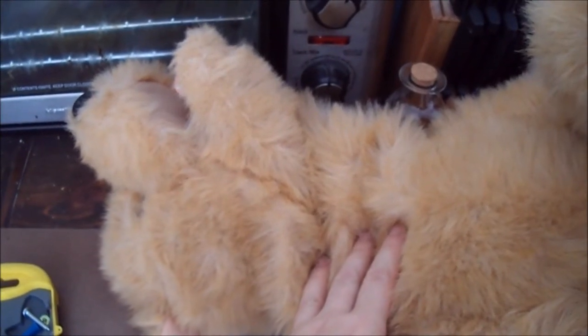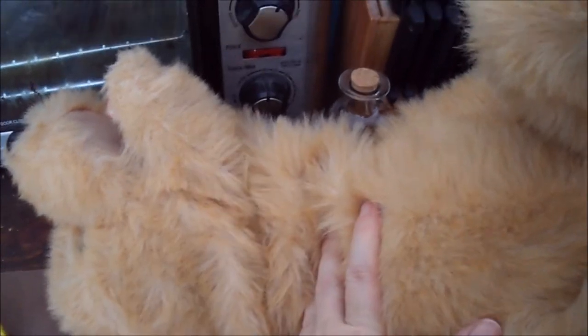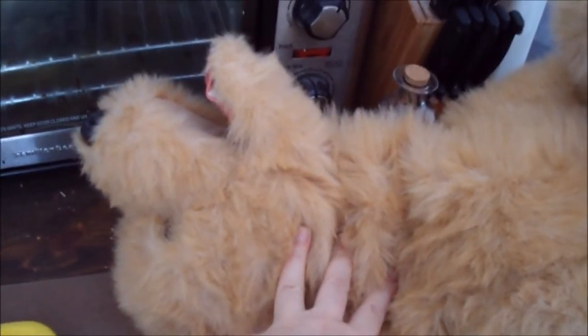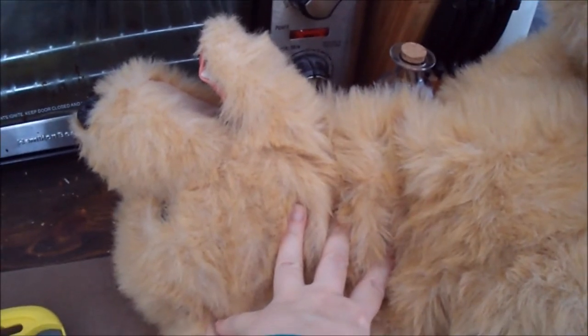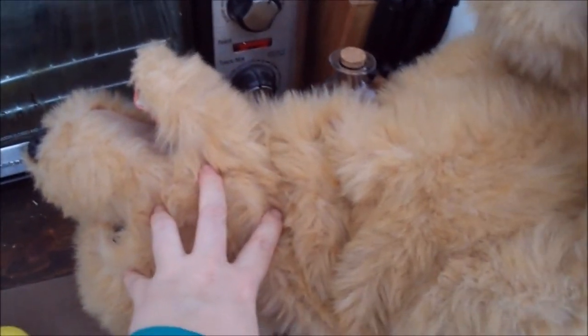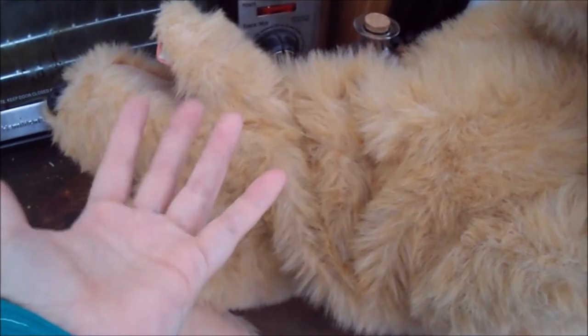I purchased this 'For Real Pets' Biscuit from 2007 — it's a life-size golden retriever puppy, fairly large. I got it for six bucks and figured I'd take a chance to see whether or not it works.